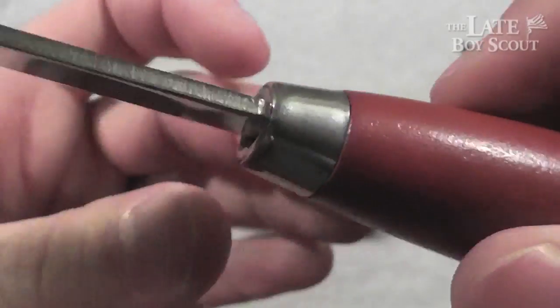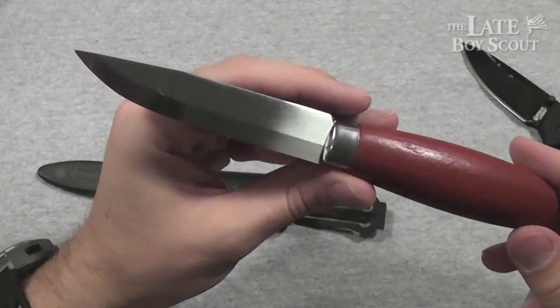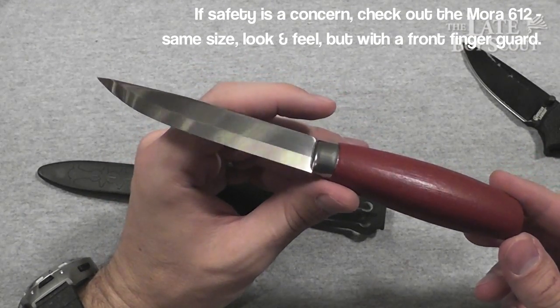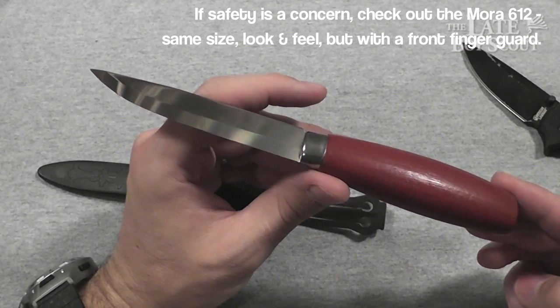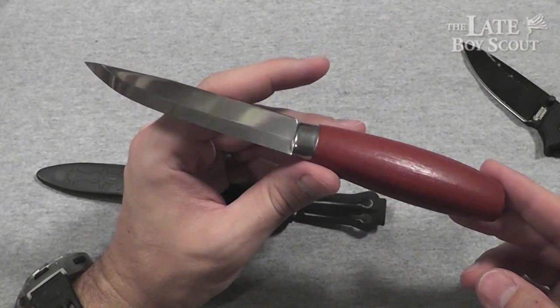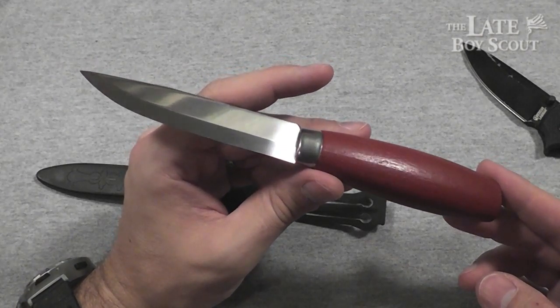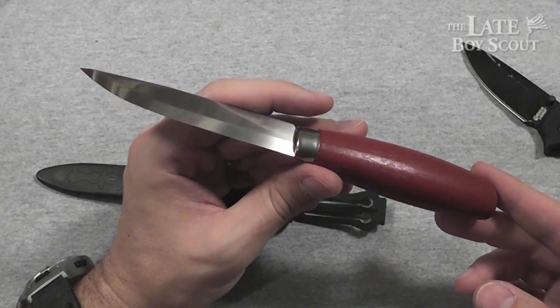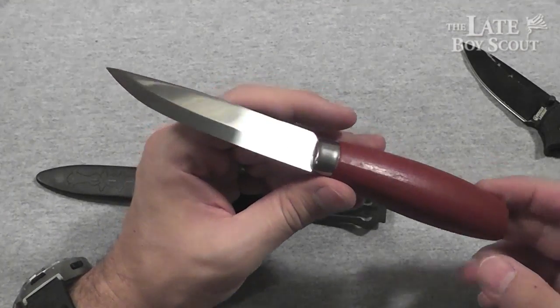I really don't want to damage this knife. Again, it's kind of a collectible for me — and a very affordable collectible at that. $10 to $11, something like that, for this knife. That's all. What kind of collectible is it if you only paid $10 or $11 for it? Well, it's enough of a collectible for me.